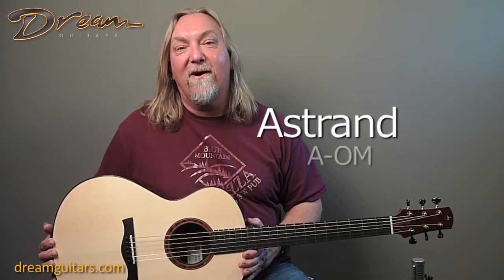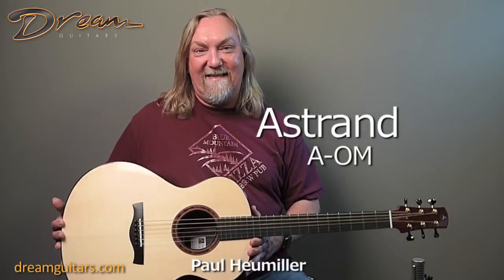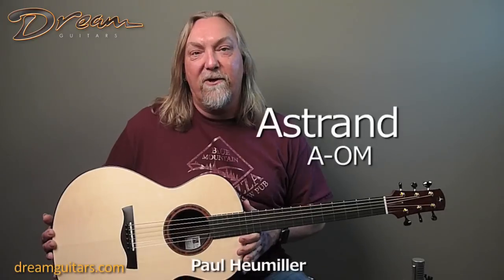Hey y'all, this is Paul Humeler at Dream Guitars and I feel like a little kid at Christmas today. So many great guitars here that we're showing you.